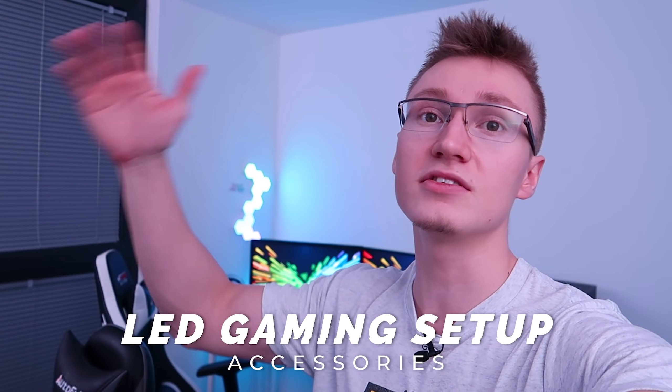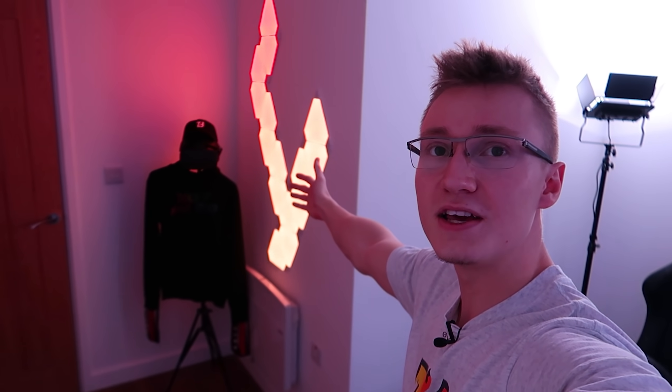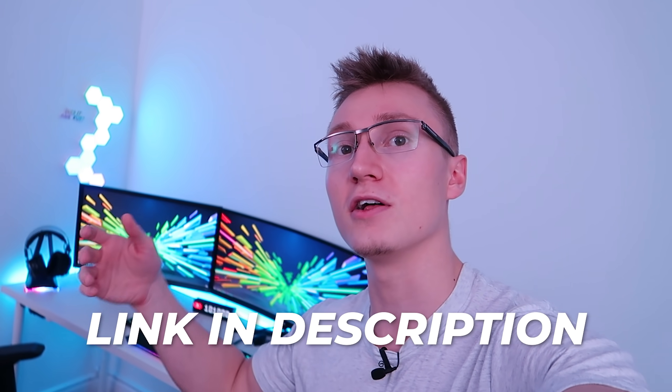LED gaming setup accessories is what today's video is all about — products like ColoLight that we have over there, the lovely Nanoleaf Aurora light panels that we also have in this room. Basically all the products I'm going to be talking about in today's video will be linked down below in the description in case you want to buy them yourself on Amazon.